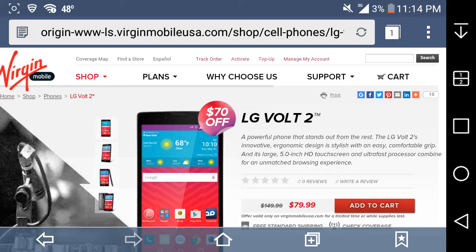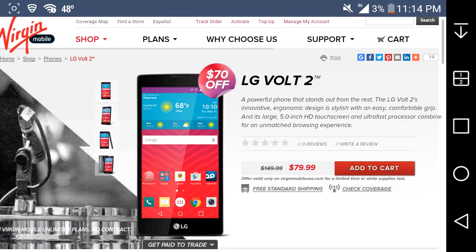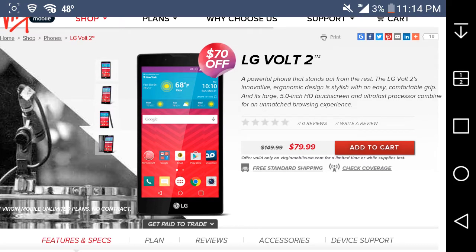The LG Volt 2 on Virgin Mobile is $79.99, as you guys can see. I'll put a link in the description where y'all can buy the LG Volt 2 from Virgin Mobile's website. It's an upgrade from the original Volt from 2014. Virgin Mobile just got this phone like a month ago. There are some good upgrades and some not-so-great ones. The original price for the LG Volt 2 is $149.99, but right now it's on sale.